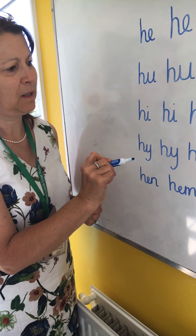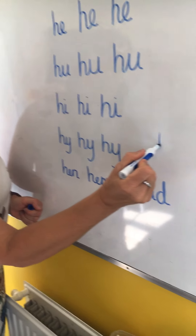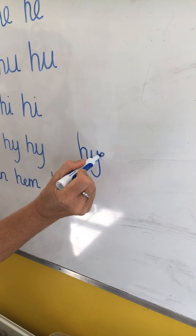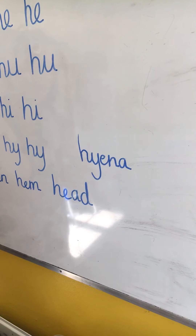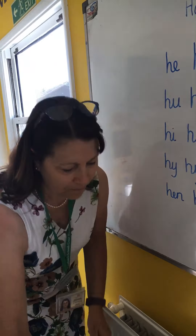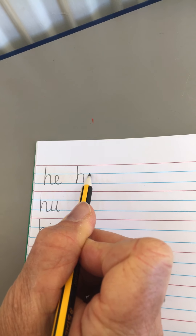H into U: I can think of hum. I can think of hug. H I: I can think of him. His. Hit. And this is a really tricky one — Mrs. Barr suggested hyena. H into Y: hyena. That's a great word.